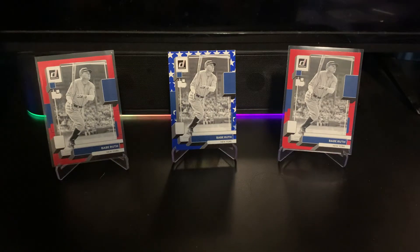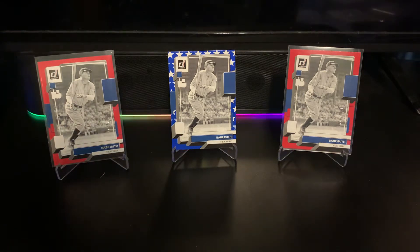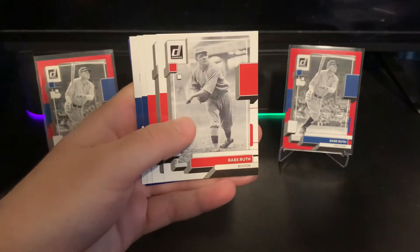You'll probably get a couple decent rookies out of there for the numbered parallels. Babe Ruth actually has two cards in the normal base set — as you can see I've got three in the background. For someone who has a side PC of Ruth, this is a pretty awesome rip because he has a Boston Red Sox card as well as a Yankees card.